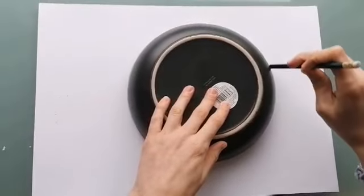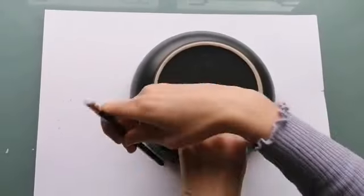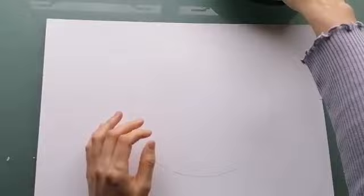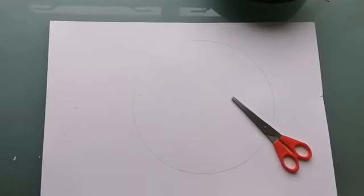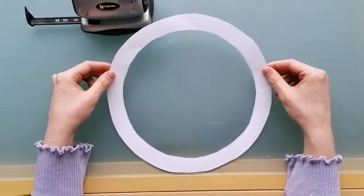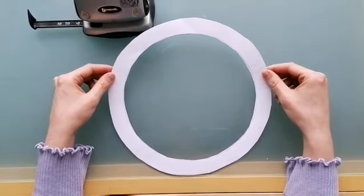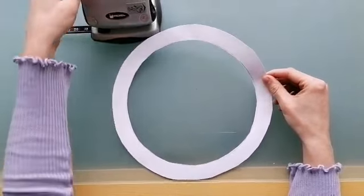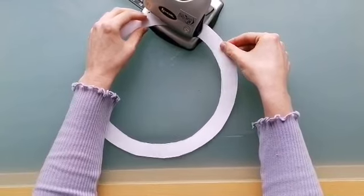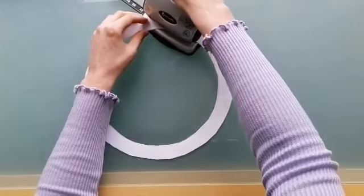We're going to start by making our wreath base out of card. I'm going to draw around a plate here just so that I have a nice perfect circle, and then I need you to cut that out in a ring shape ready to put our eggs onto it. Now you've cut out your ring for your wreath, I need you to get a hole puncher and hole punch a hole at the top so that we can hang this with string later on.